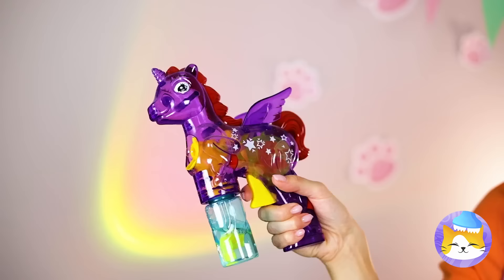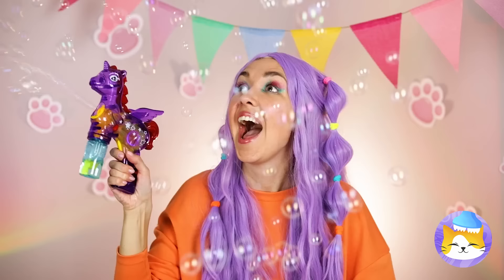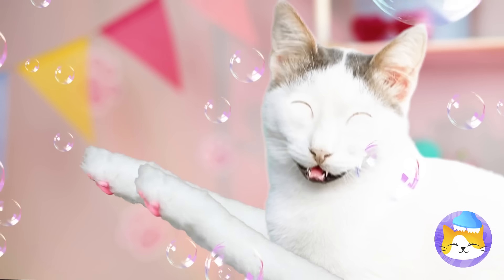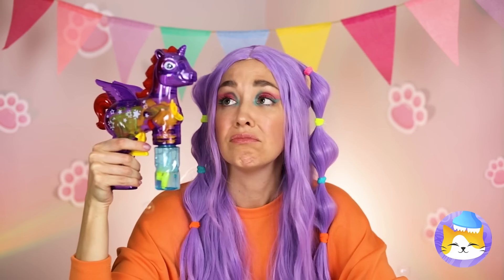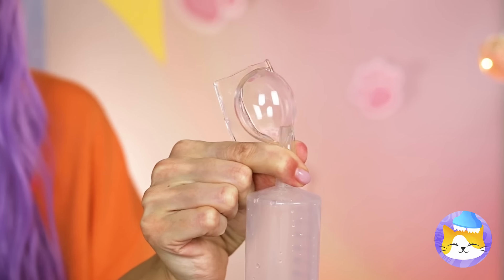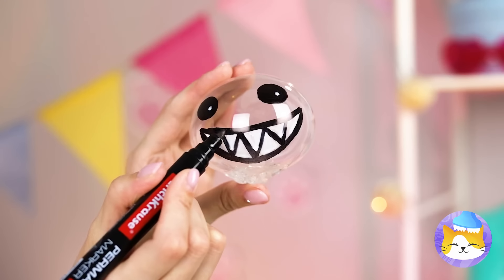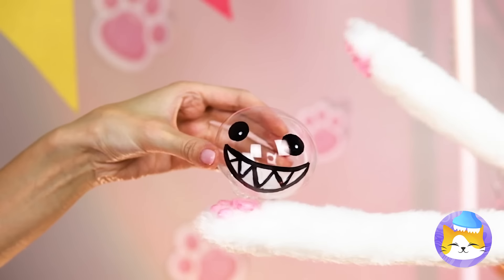Wow, a unicorn with wings. And look — bubbles. You've won the pony jackpot. And it looks like kitty agrees. If only bubbles lasted a little longer. Well, if unicorn bubbles don't last, we'll use something even more magical — nanotape. You can even draw a little face on it. Don't worry, this bubble looks tough.